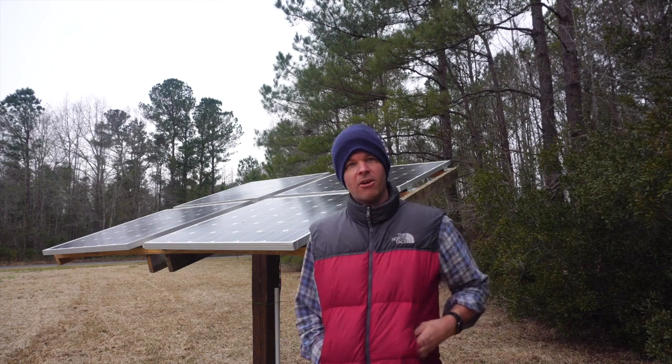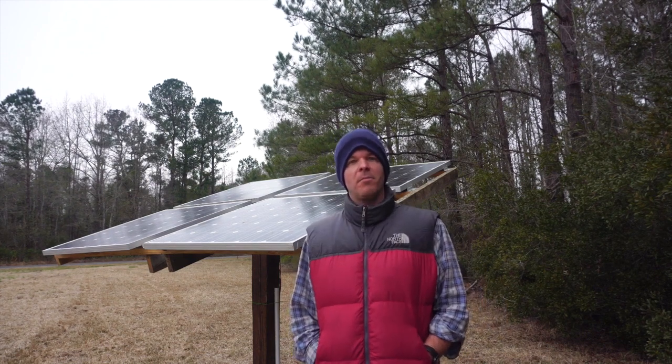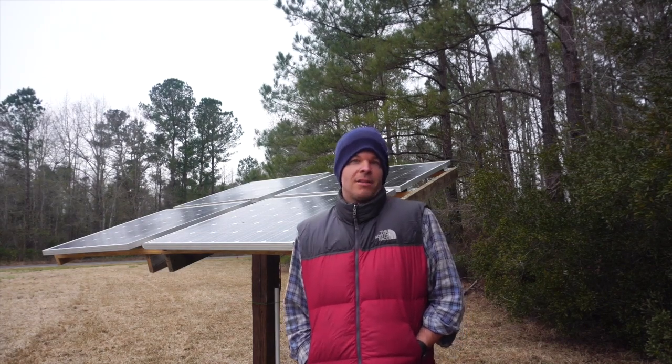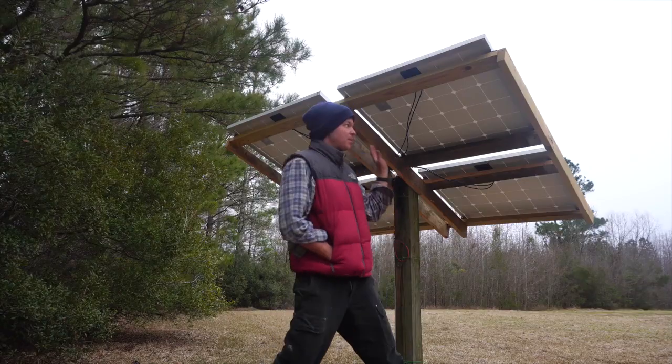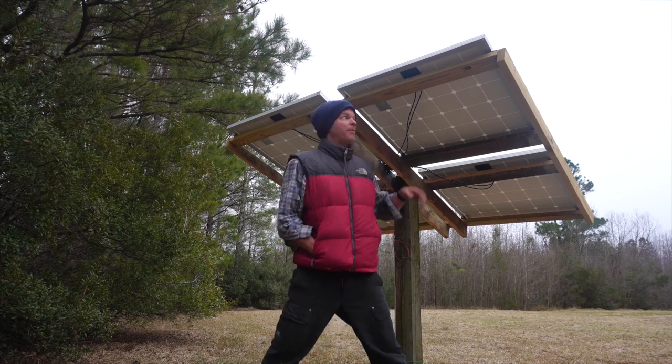One question I get very often is what my favorite company is for solar panels. These panels are actually from a company called Renogy — spelled R-E-N-O-G-Y. I don't have any affiliation with them, but I like their panels. They're lightweight, durable, and just solid overall.